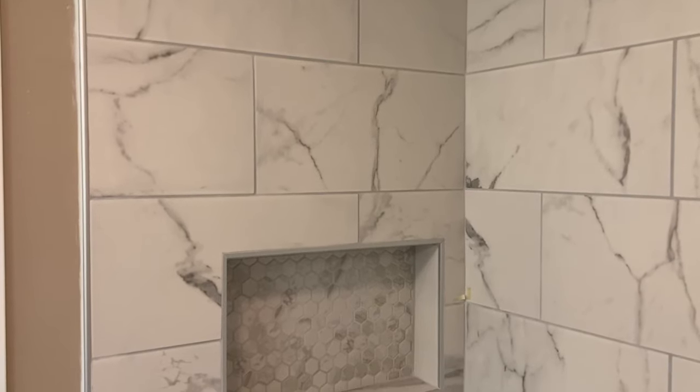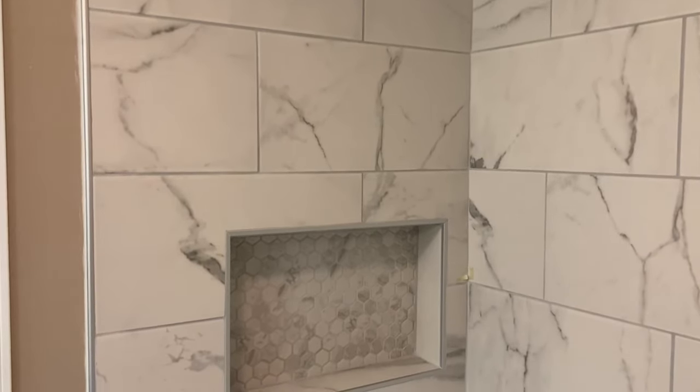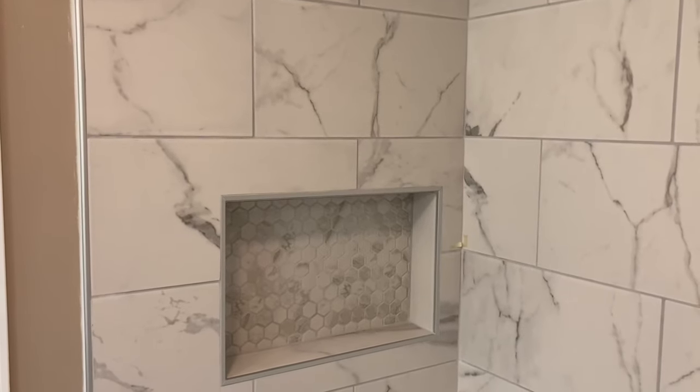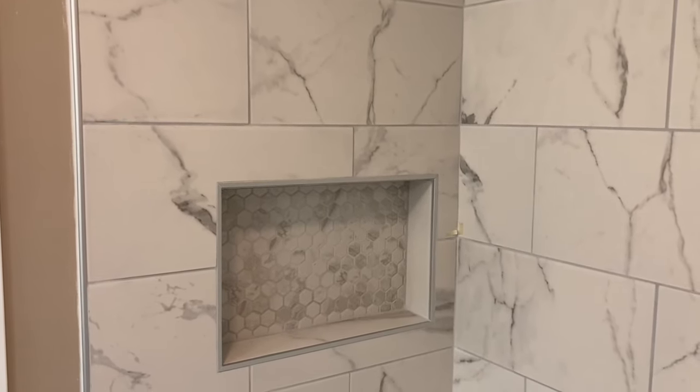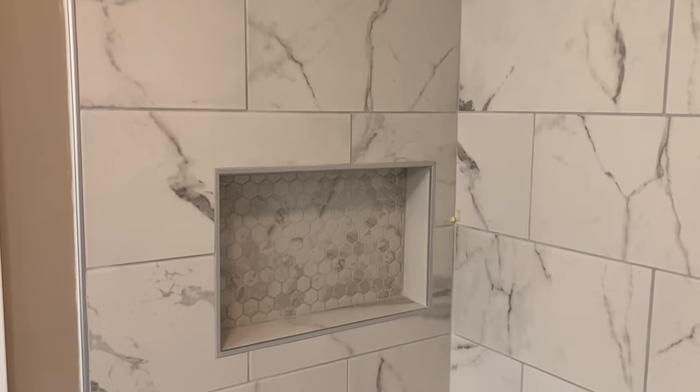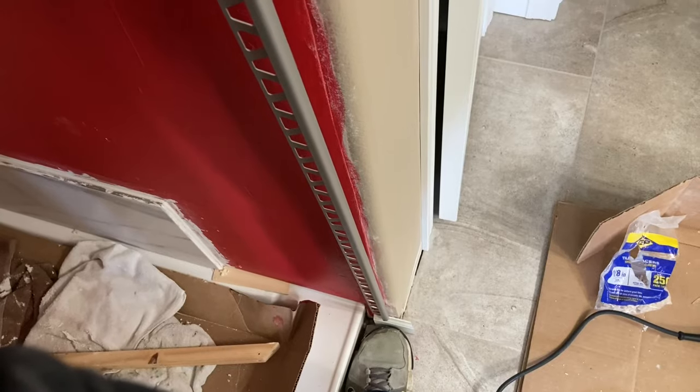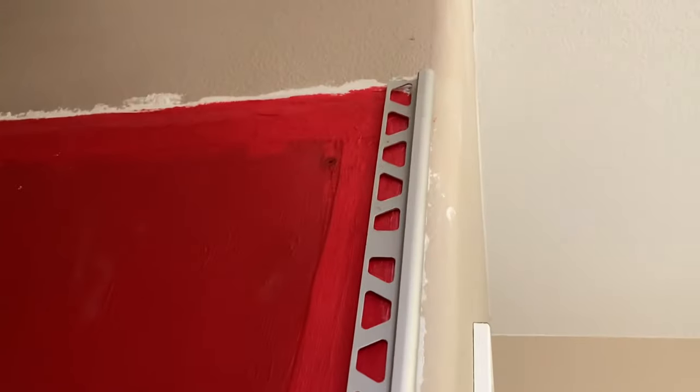Today we're going to be taking a look at how we can transition between tile and drywall. You can see that vertical strip to the left and also the trim around the shower niche - that stainless steel colored metal trim. This stuff is called Schluter and it looks like this. They sell it in these really long, about eight-foot pieces and it is aluminum. They also make stainless steel.